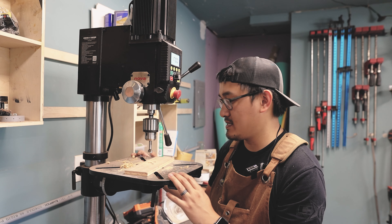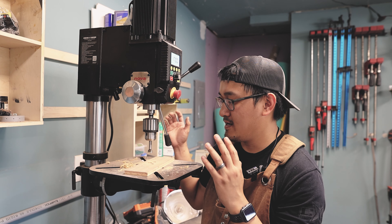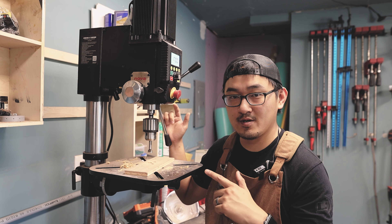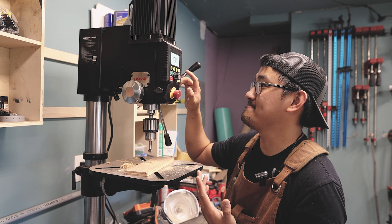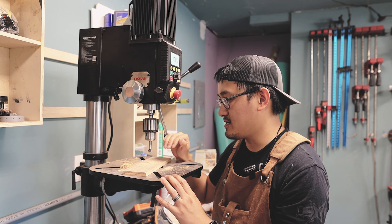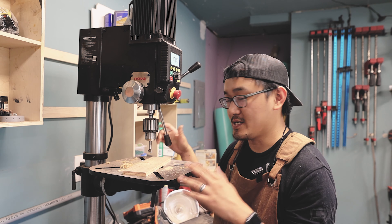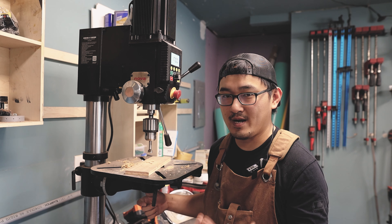This is the benchtop version. They do make the floor-standing model as well — it's called the Voyager. With the Voyager, there are other features, like the RPM will be set based on whatever bit you're using. You can set inside the program that you're using a Forstner bit, what size it is, and the computer will take care of the speed for you — it's a starting point. I wish they would have included that feature here, but figuring out your speeds on this is pretty simple. The Voyager does come at a higher price point as well.